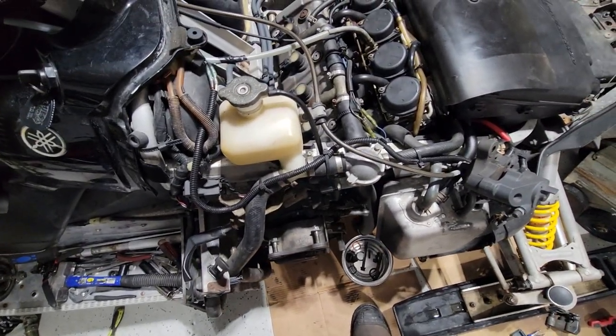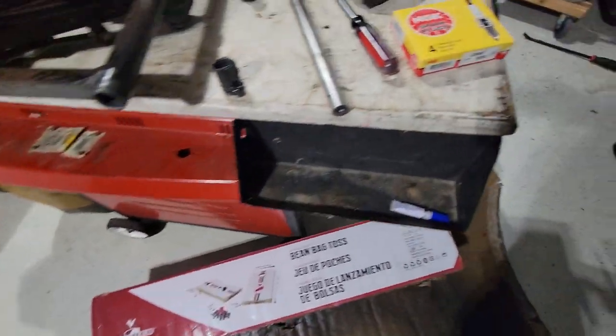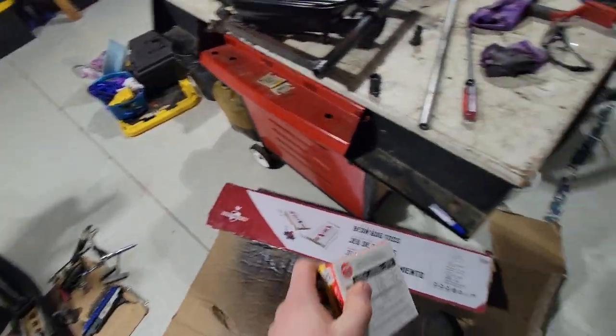Chain case is on, one of the covers is back on. It's not together yet because it shouldn't be. Anyways, we're doing plugs today. The plugs, I believe, are CR9E NGKs. Should work.